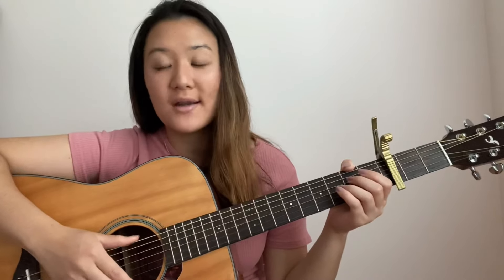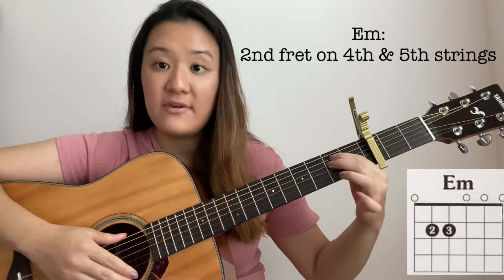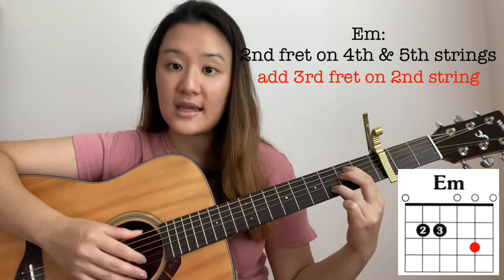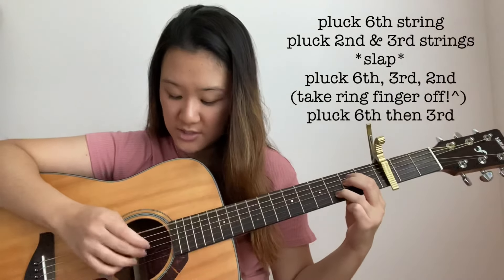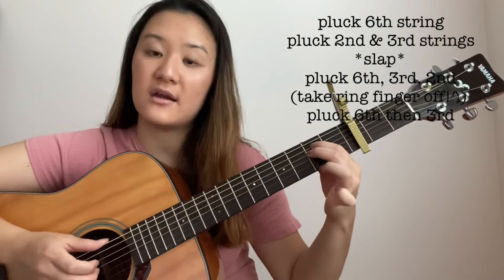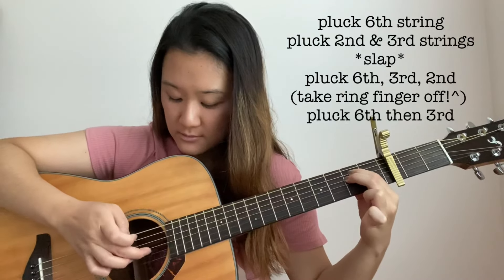Our next chord is the E minor chord. This is our normal E minor chord — just the 2nd frets of the 5th and the 4th string. But for this song, you're going to need to add the 3rd fret on the 2nd string. The plucking pattern for this is again the exact same as the 2 previous chords. So: 6th string, then 2, 3, slap, and then when you do 6, 2, 3, take off the ring finger.